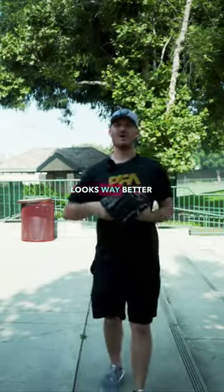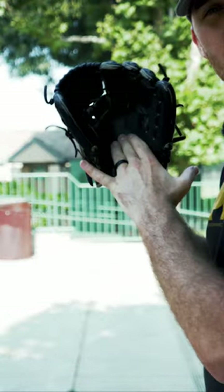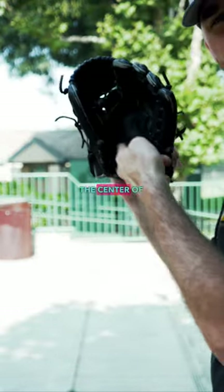This 11-year-old Rawlings looks way better than your one-year-old A2K. Look at the pocket of my glove — notice how it's relatively flat on the surface and doesn't have a giant crease down the center of it?